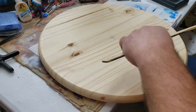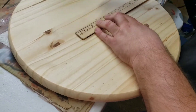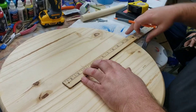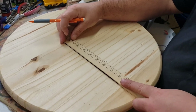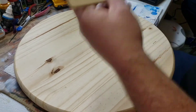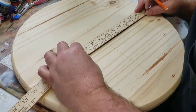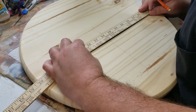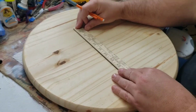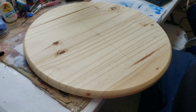What I like to do from there is get a straight edge and run a straight edge so we can actually see our center — like this. I'm going to measure up this way some. Now we've got our center.